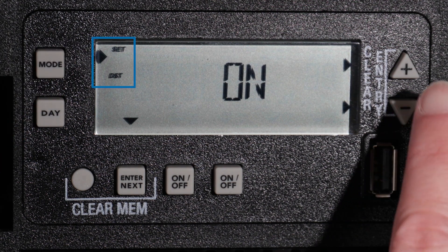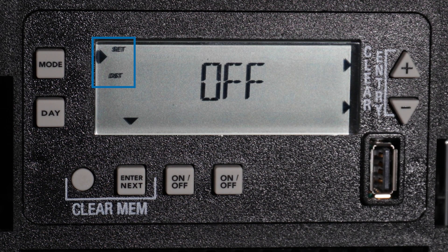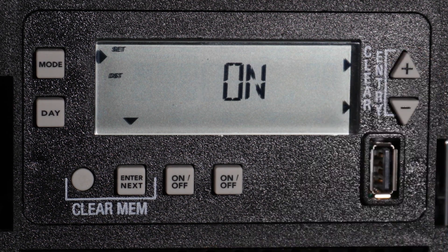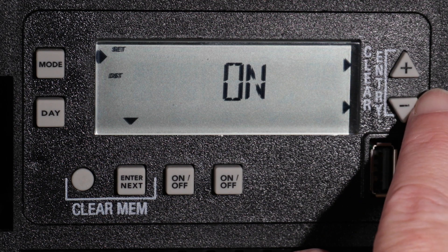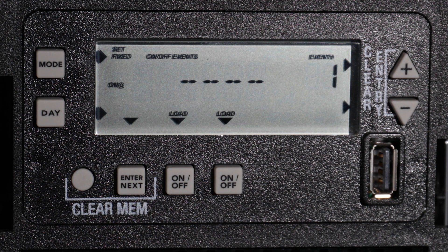You can now turn the Daylight Saving Time setting on or off with the plus or minus buttons. For this example, we are in a part of the country that observes Daylight Saving Time, so we will leave this setting on. With initial setup completed, press the Mode button to proceed to the Programming Mode.